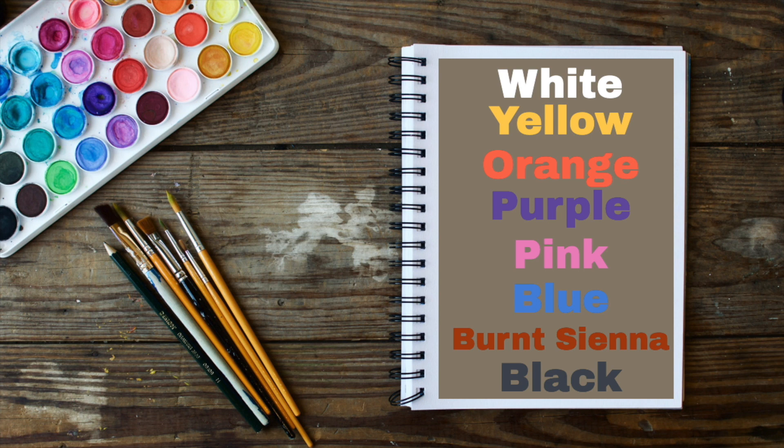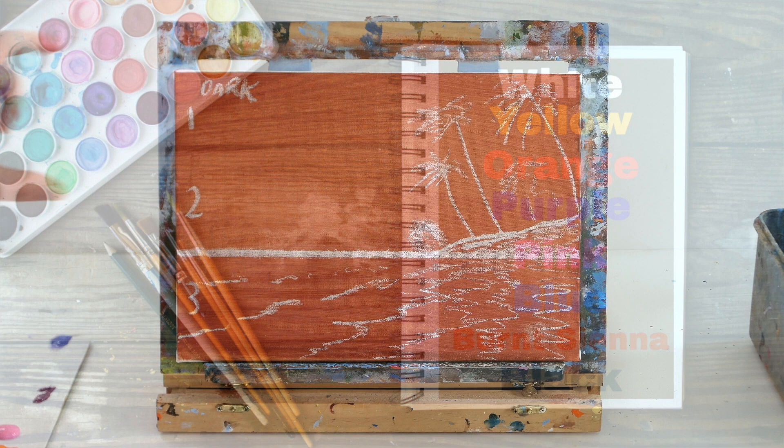It's a real easy tutorial today, but you will need the following colours. They are white, yellow, orange, purple, some pink, some blue, a dot of burnt sienna, and some black.